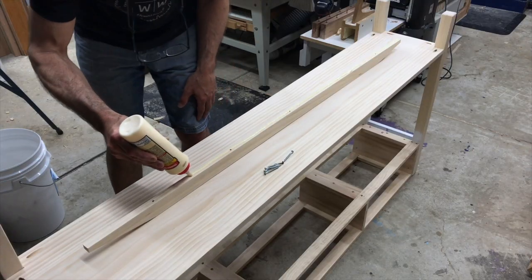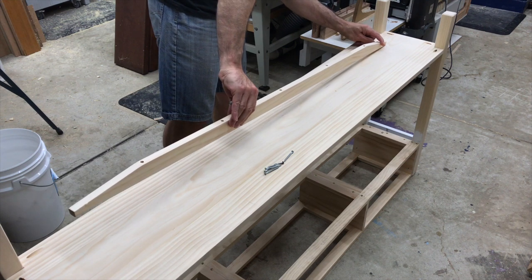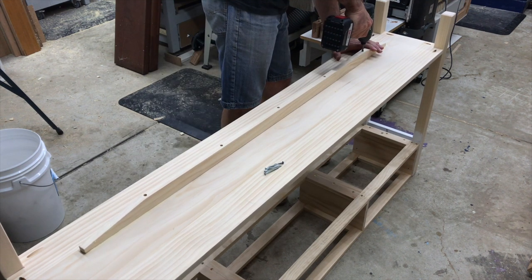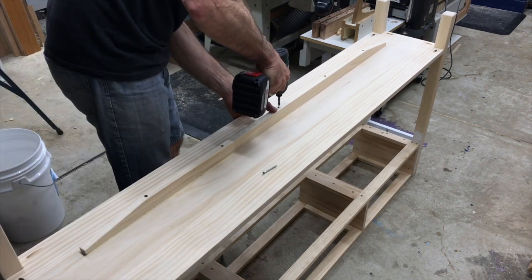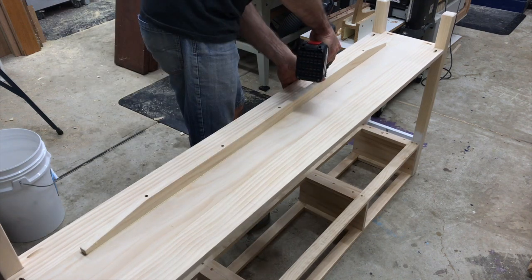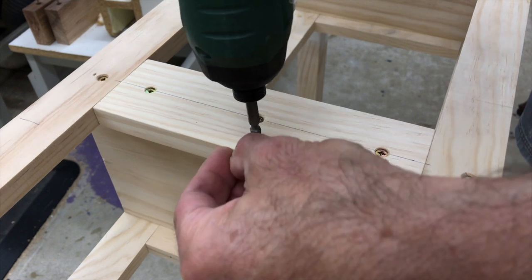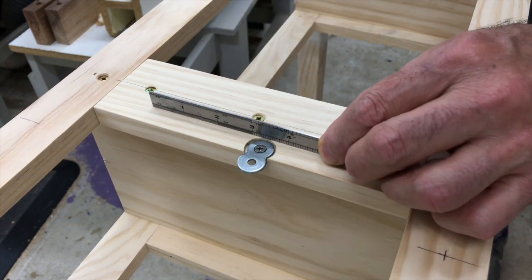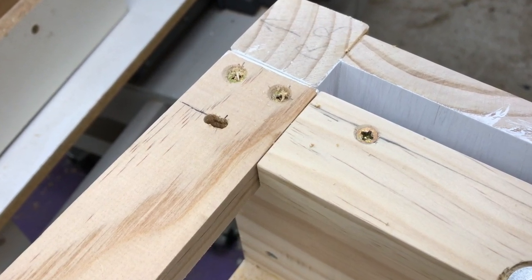Because the table was so long I had to add a number of structural members to help stop sagging. One of them was a brace under the shelf, which I positioned towards the back so it wouldn't be seen from the front. To attach the top I used figure-eight clips in the centre and elongated the screw holes at the rear.